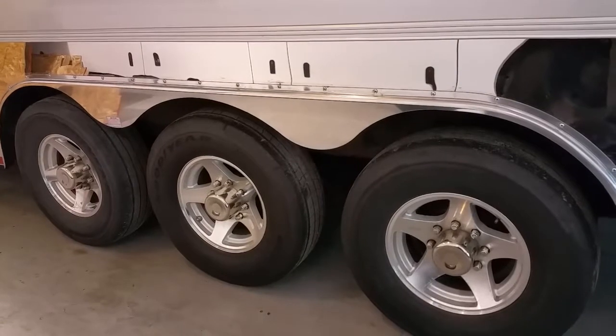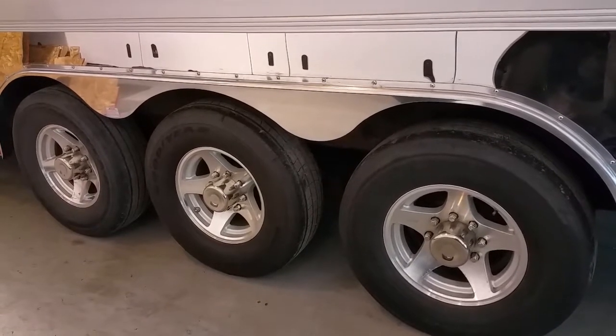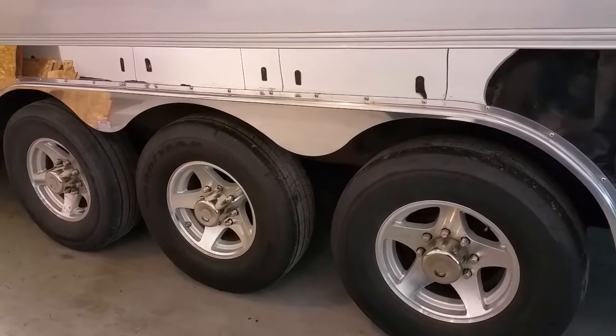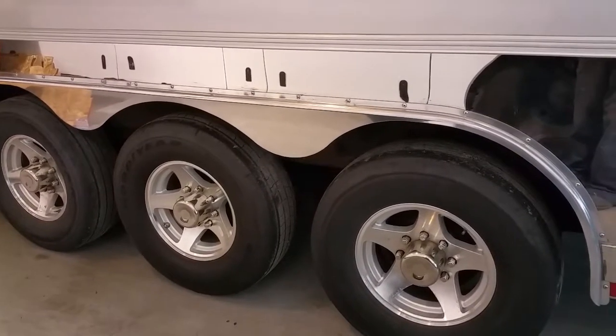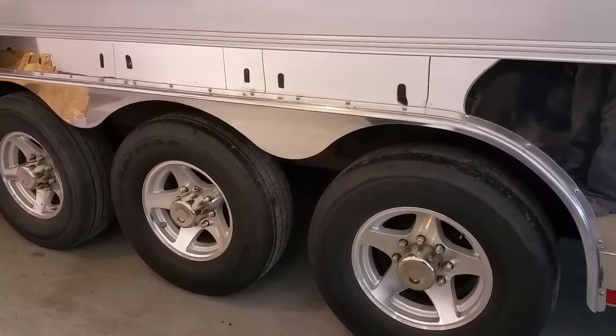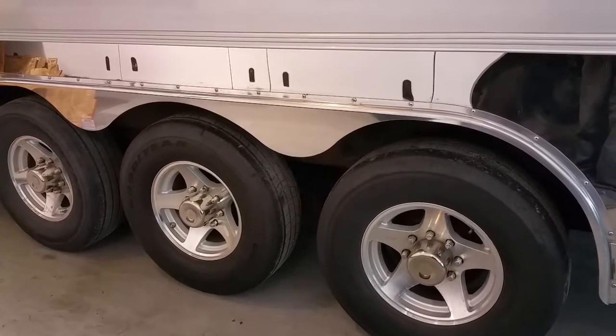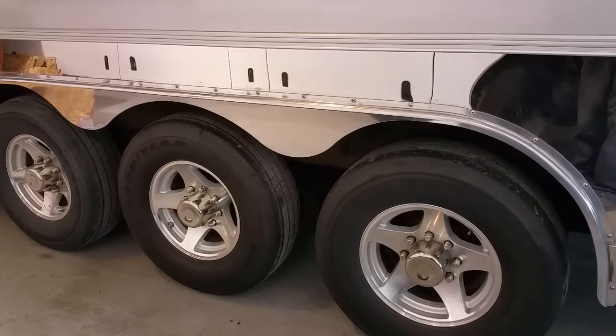You can see the stainless that's above there and the aluminum fender skirt that's below. If you have any questions at all, just get a hold of me through my email account — that's truckpolisher at gmail.com.